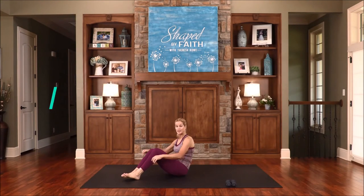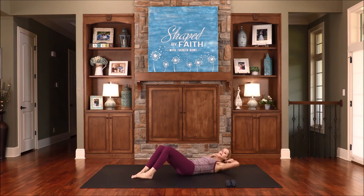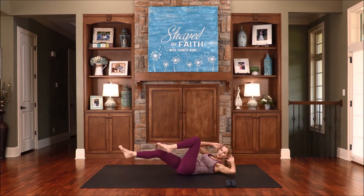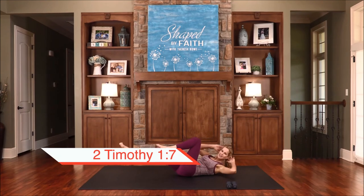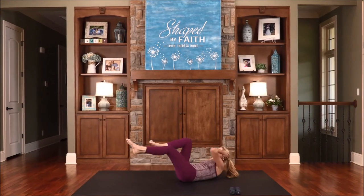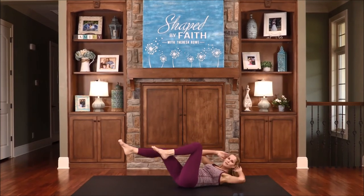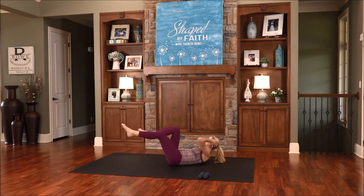Let's transition all the way down to the floor, going into the number one exercise to flatten the stomach — the crisscross. To modify, cross over and bring the elbow to the knee. To progress, one leg goes out and you cross over and alternate. God has not given us a spirit of fear, but of power and love and sound mind. God has given us a spirit of love, power, and sound mind to discipline these bodies for His purposes. One more.